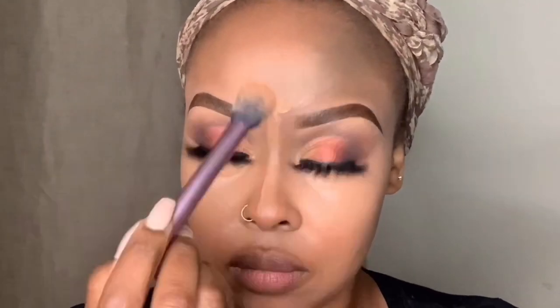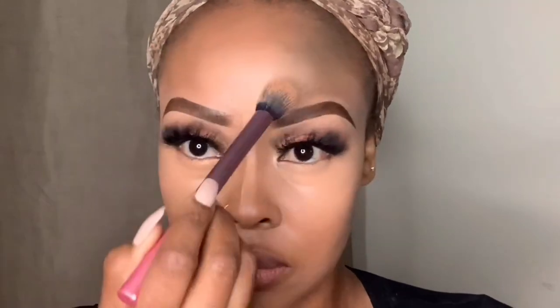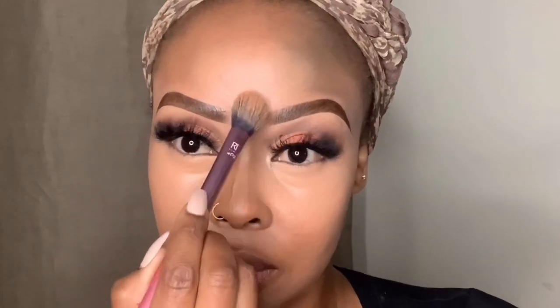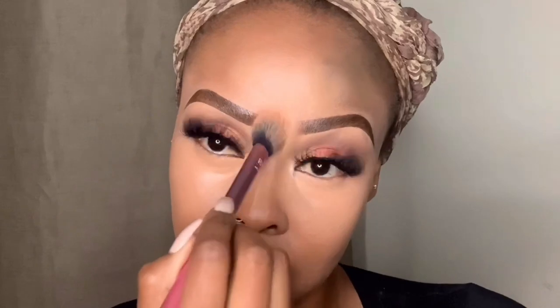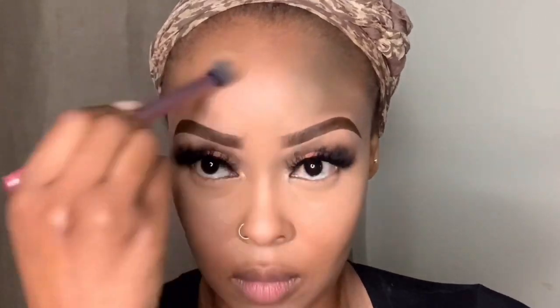This makeup thing is a long story, I'm telling you — just for the 'gram! Using that same brush, slightly tilted for the smaller area, I buff all the way down my nose. This brush works really well because of its tapered finish — it gets right into the corner of the eye.